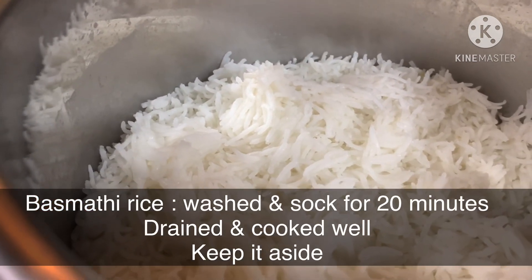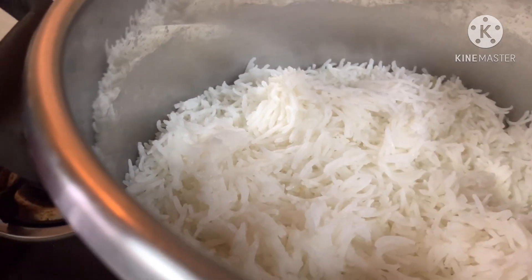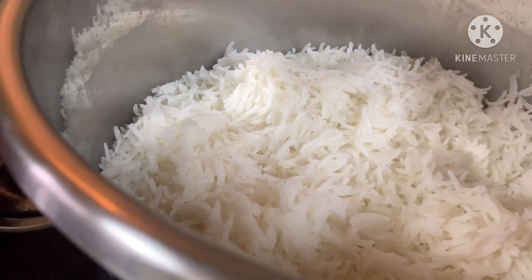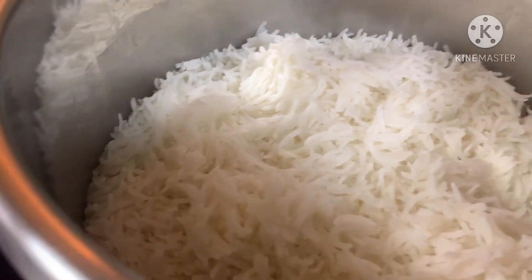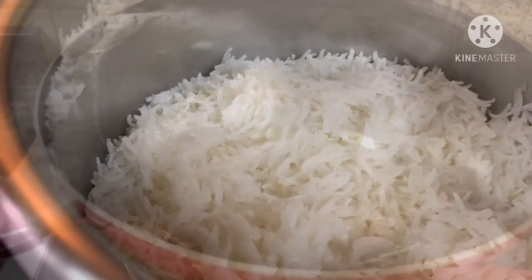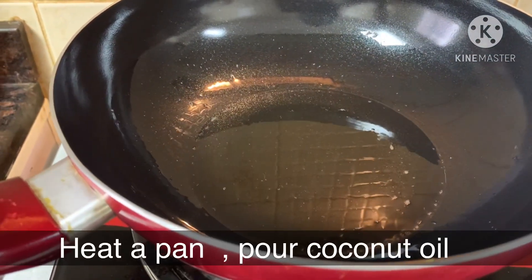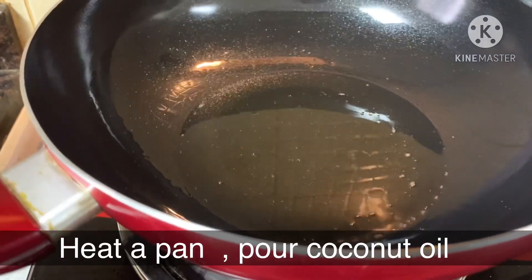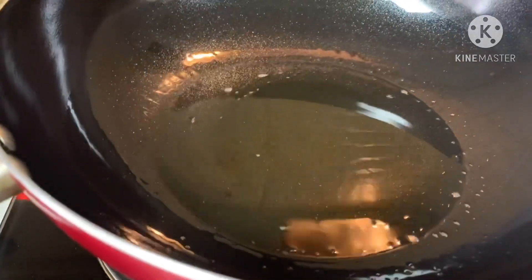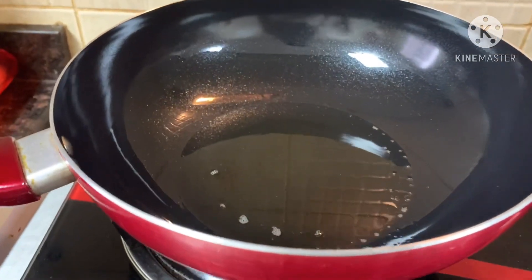If you have rice, it will be very tasty. 2 glasses of rice. As always, I use the rice. I use coconut oil. If you have nice coconut oil, you will really taste the coconut flavor.